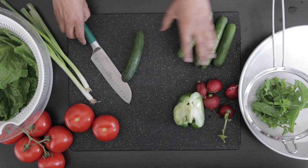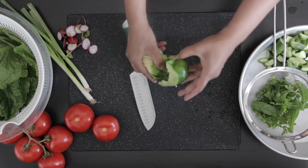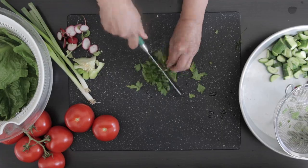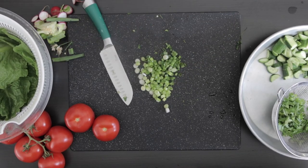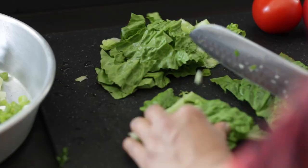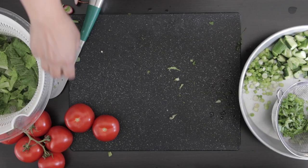I'm using small Persian cucumbers and I'm going to slice these. I'm also going to slice some radish, and use a small piece of green pepper, chopping it into small pieces. I have some fresh parsley and mint here and I'm going to roughly chop it. I also have two spring onions — I'm going to slice these from the white bulb right up to the green leaves, using the entire thing. The lettuce is now nice and dry; I'm going to cut it in half and then into smaller pieces. I'm also going to chop one tomato.